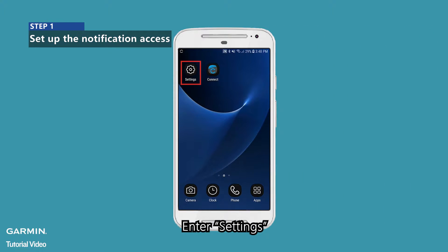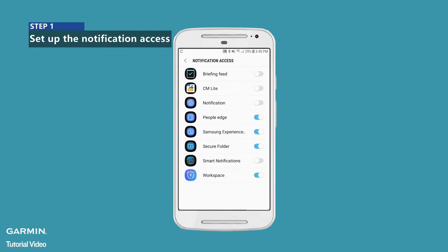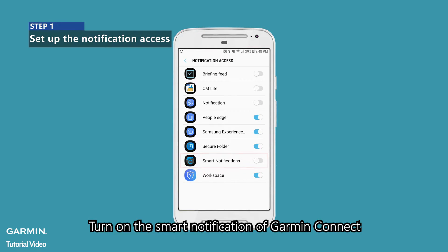Enter Settings. Search Notification Access. Turn on the Smart Notification of Garmin Connect.